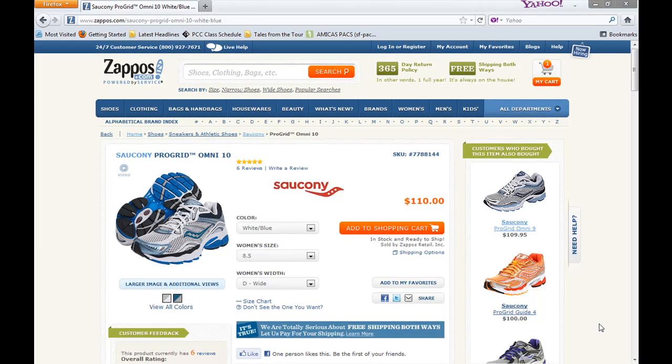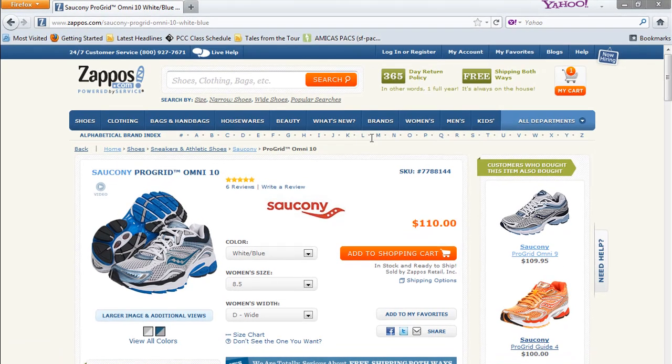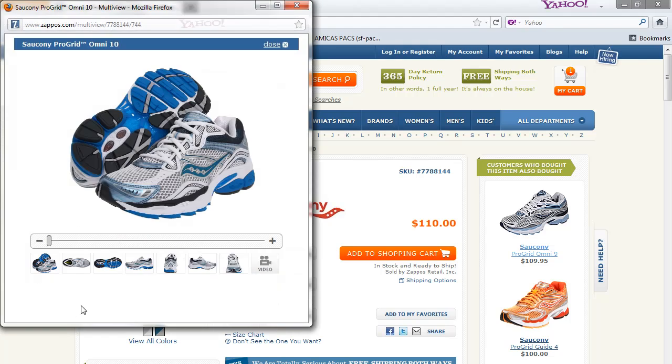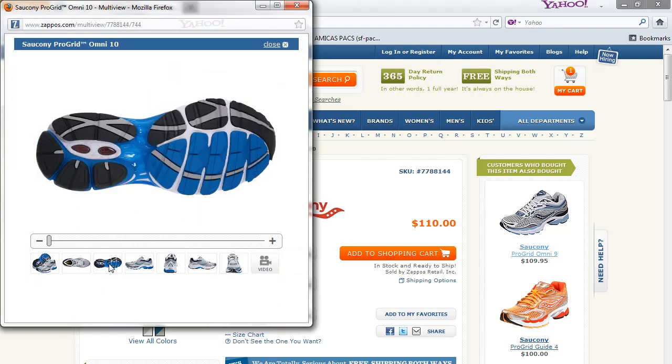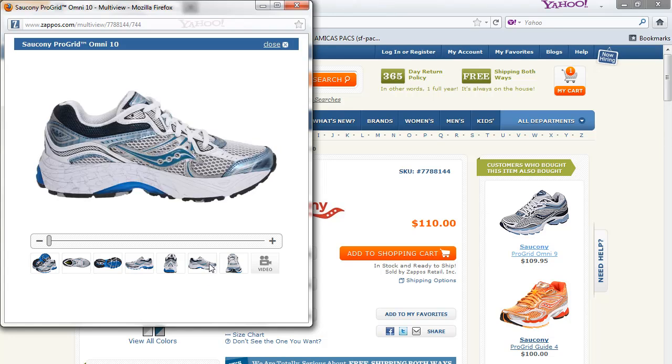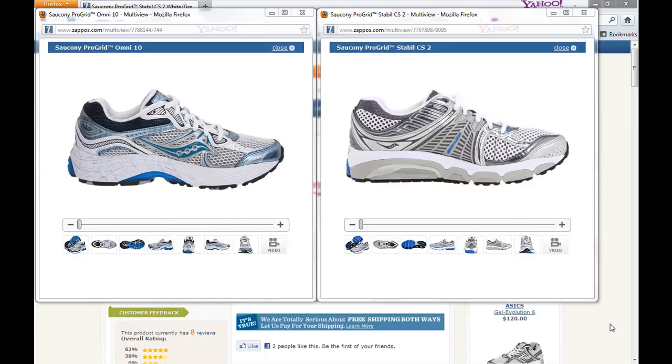The other thing I like about Zappos.com is they have the ability to show you all angles of the shoe. It's called multi-view. What you do is you click on the shoe and there you go. You can see the bottom of the shoe, the top of the shoe — any view that you would want to have. My favorite part of multi-view, though, is you can compare two shoes side by side.